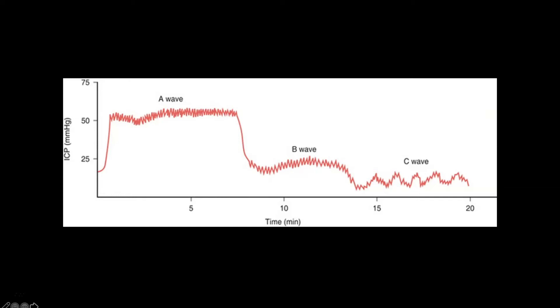Cerebral perfusion pressure is our mean arterial pressure minus intracranial pressure. So if we're going to maintain a cerebral perfusion pressure of 70 in a patient with ICP above 50, we would have to have a mean arterial pressure of 120 — which would be extremely hypertensive.